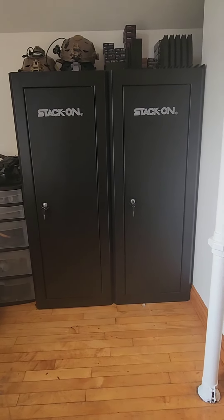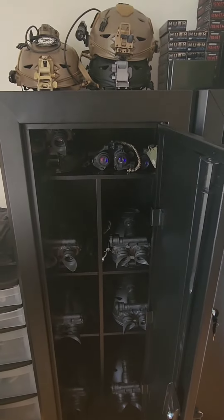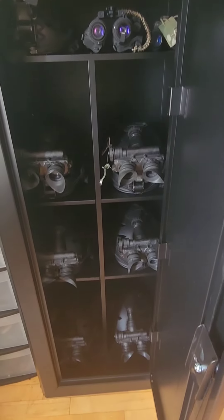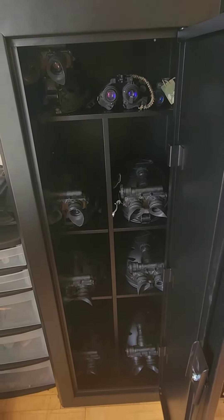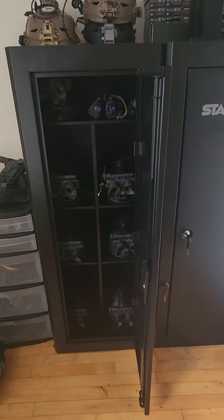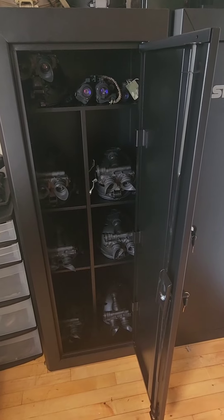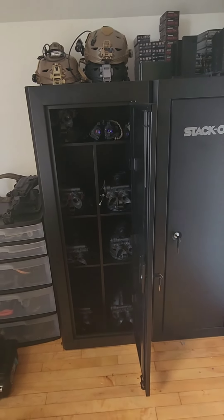Let me show you my layout. Here are the Stack-On gun cabinets — they're not the most secure; if someone wants to get in they can break into it. But I have a lot of shelving in here; I keep all my PVS-7s and other devices in here. The extra shelves from the other cabinet I just moved over here. It's a deterrent, and it keeps your devices in a dark area while still having minimal airflow. Thanks for watching.